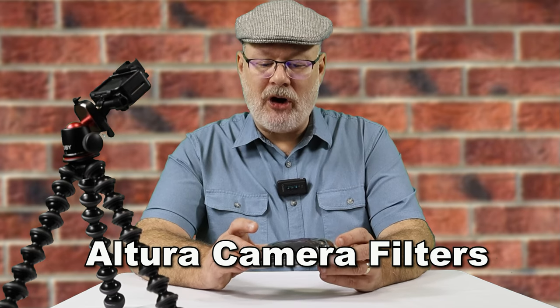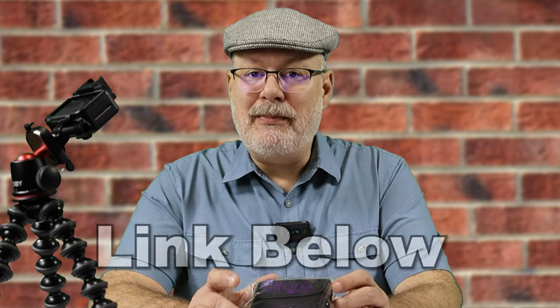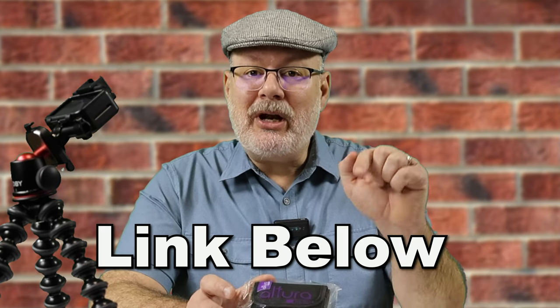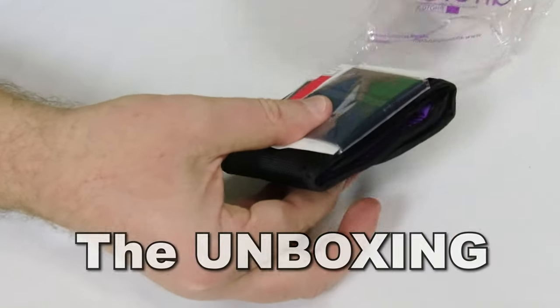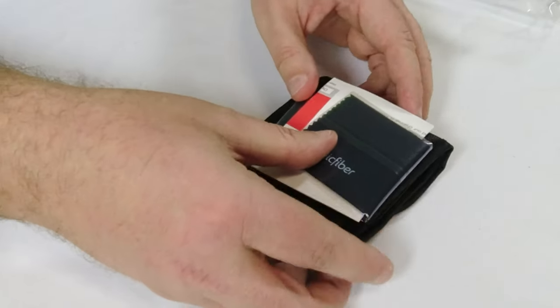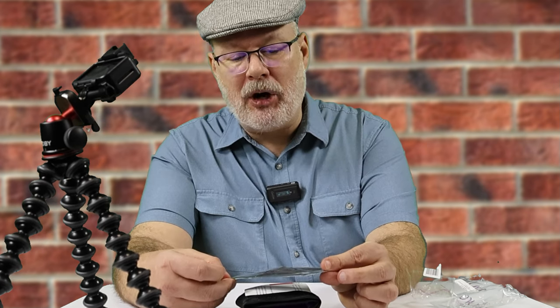What we're going to do, we're going to go ahead and unbox, or unbag, the Altura lenses. This I did buy on Amazon — I'll put a link down below in case you're interested. And in the bag you have some cleaning cloth, the Magic Fiber Cleaning Cloth.